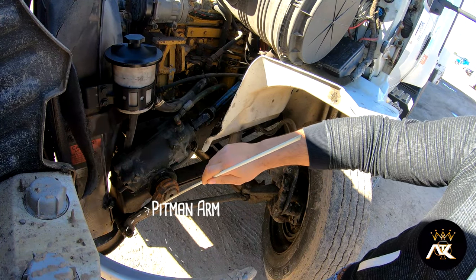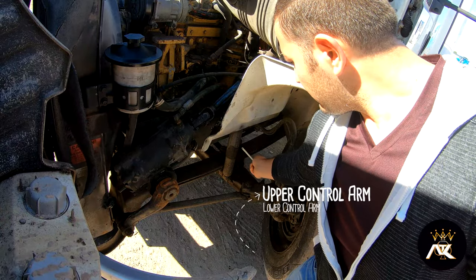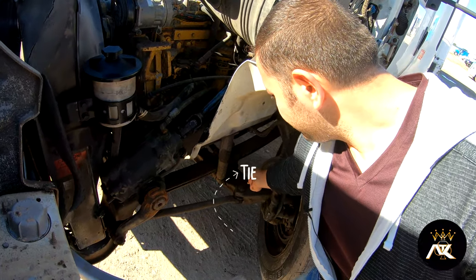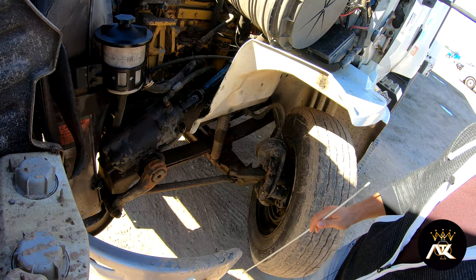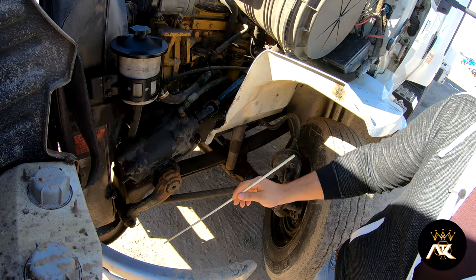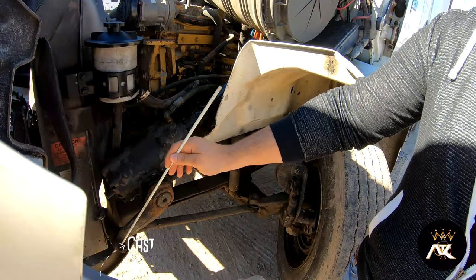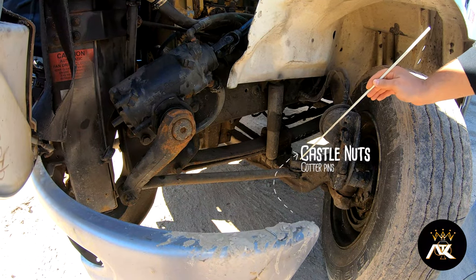And then we've got our pitman arm, drag link, upper and lower control arms, and tie rod. All these components are properly mounted and secured, not bent, broke, or cracked. All the bushings are intact, and it's not missing any parts. The castle nuts and cotter pins are all present and tight.